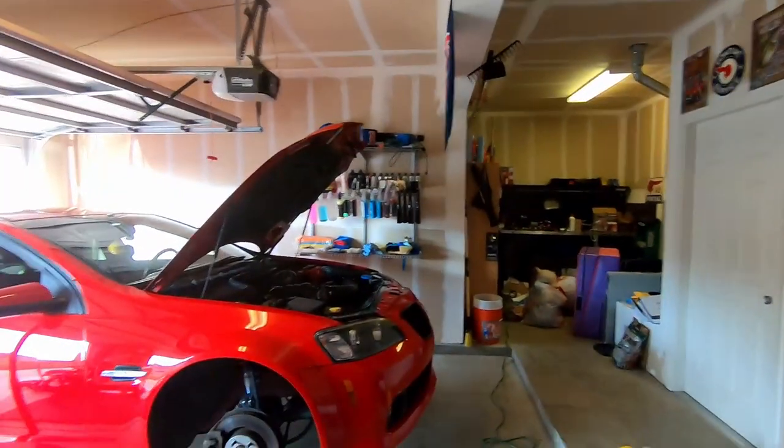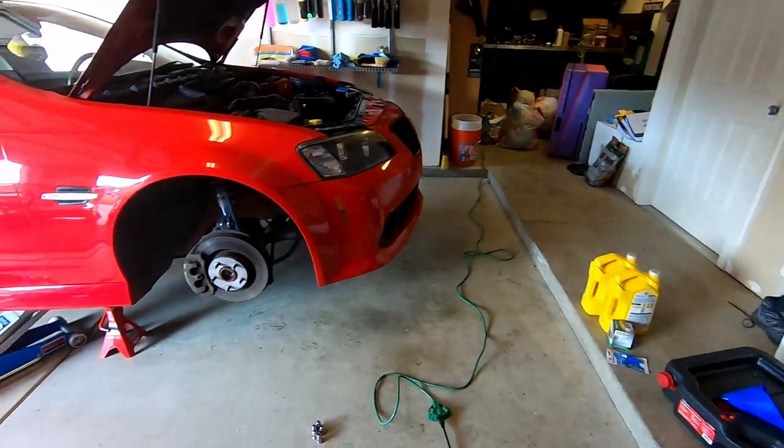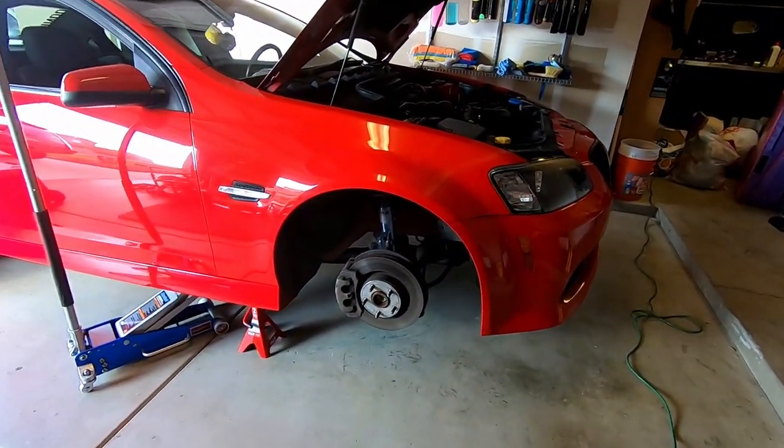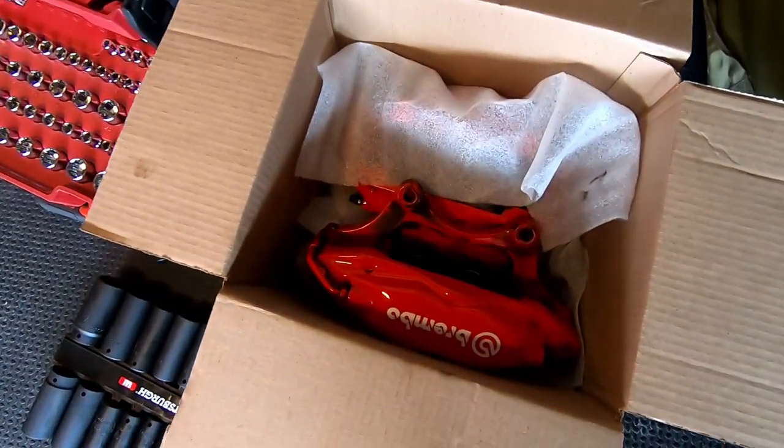What's up guys, welcome back to the channel. Today we're up here in the garage just doing some basic maintenance. You can see I got the car up on jack stands behind me — doing an oil change, and while I was at it I figured I'd go ahead and test fit these four-piston Brembos.